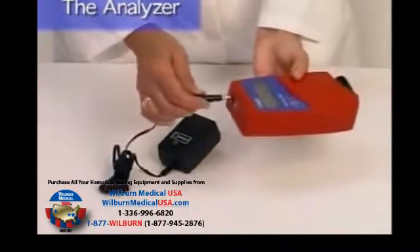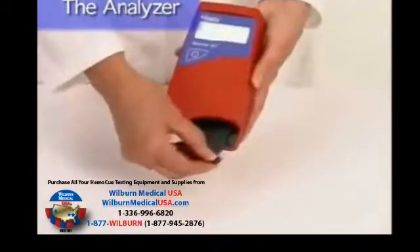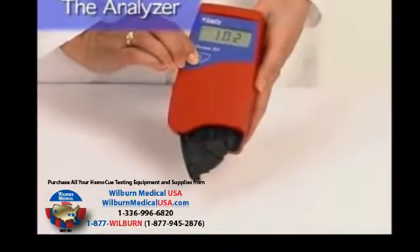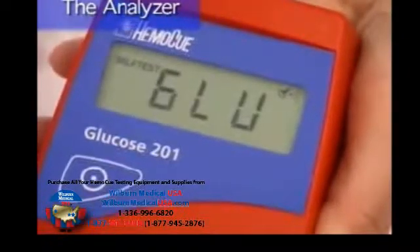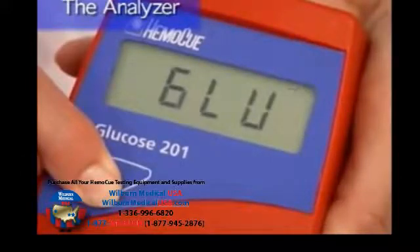First, connect the power adapter to the power inlet and to the main power supply. Next, pull the cuvette holder out into the loading position. Press and hold the on-off button on the front of the analyzer until the display is activated. The words self-test and the version of the program should now be seen on the display. The word GLU will then be displayed.